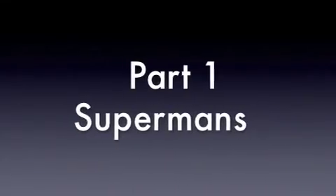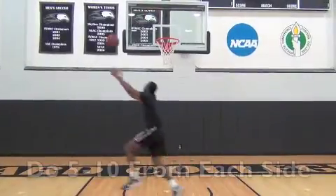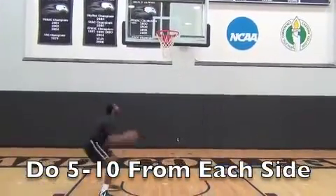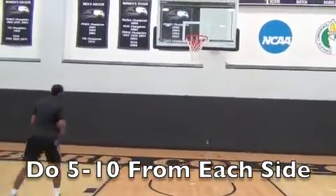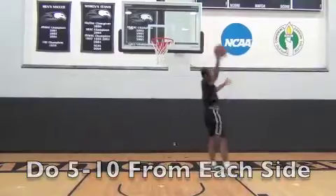Part one is Supermans. Toss the ball high off the backboard, catch off the run at the peak of your jump outside the paint, take one hard power dribble and explode up to finish. Do five to ten from each side.